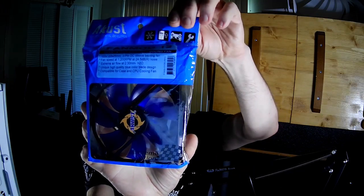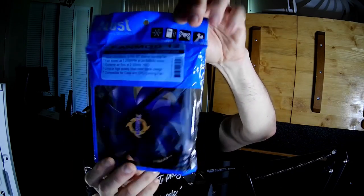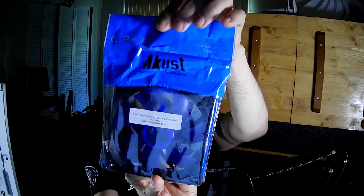It does have blue blades — you're not getting confused by the packaging. I couldn't find this on their website; I could only find it on eBay. I got this actually off of Performance PCs, the one that Jay's Two Cents likes to promote.